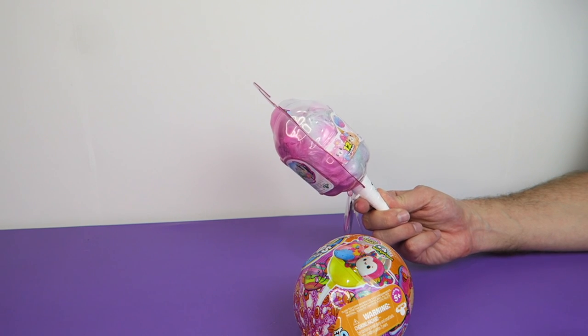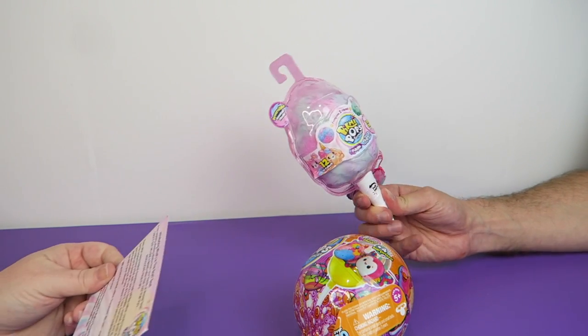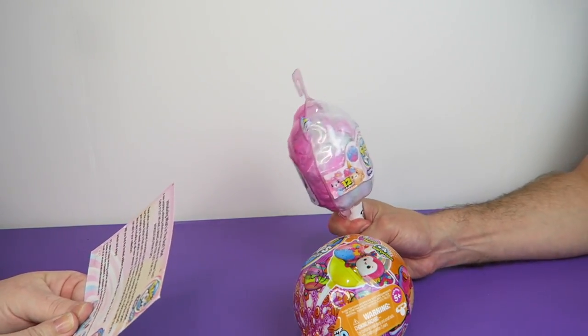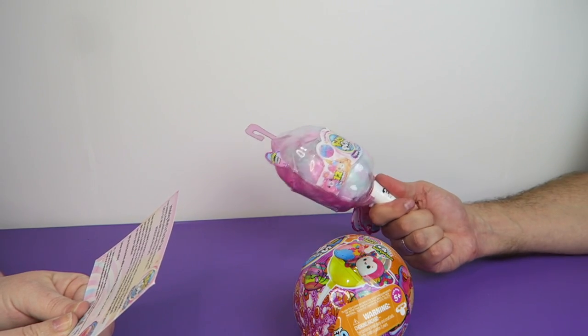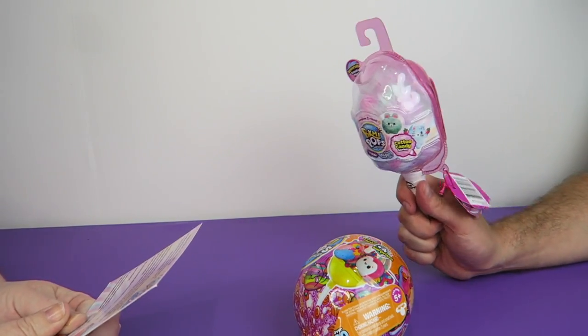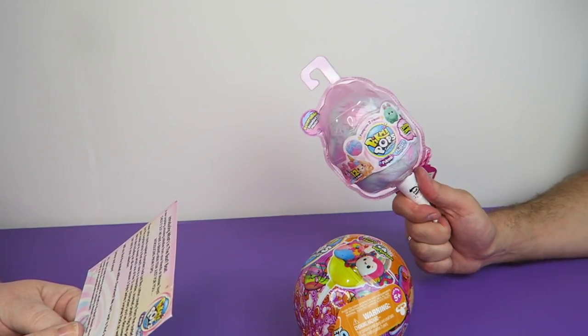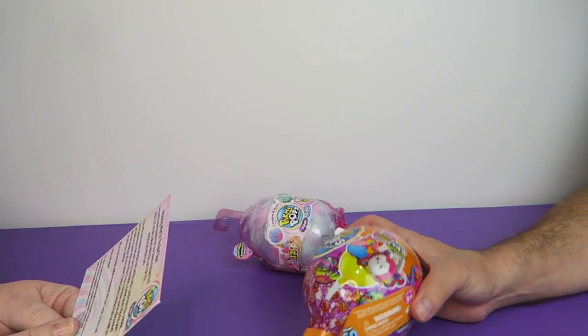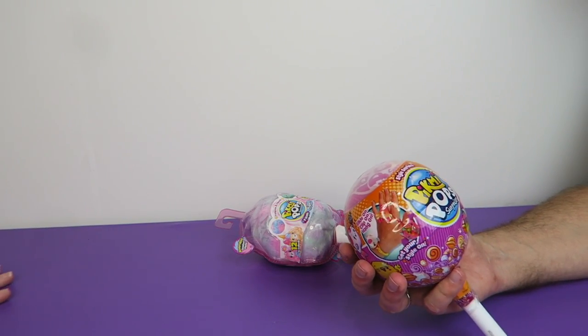These are reversible scented plush — there are 12 to collect. These are Pikmi Flips. This is the cotton candy series; it looks like cotton candy you'd get at the fair. It says these cotton candy inspired characters look just like cotton candy from the outside, but the surprise factor is that each one is reversible. And of course we also have the Pikmi Pops style series.